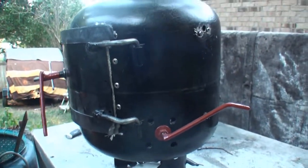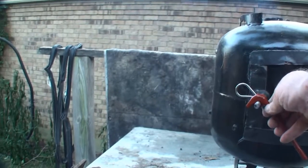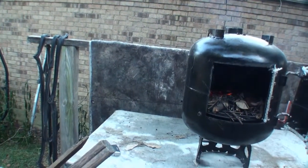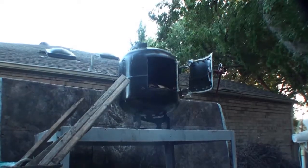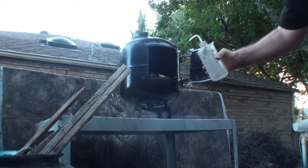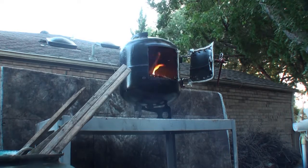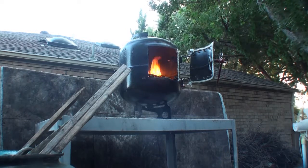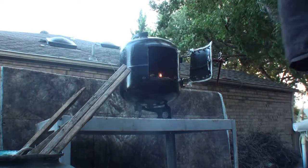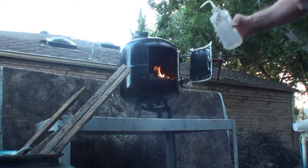And here's my airflow shutoff. I know this is not the brightest thing to do, but I'm going to put some much thinner on it. There we go.